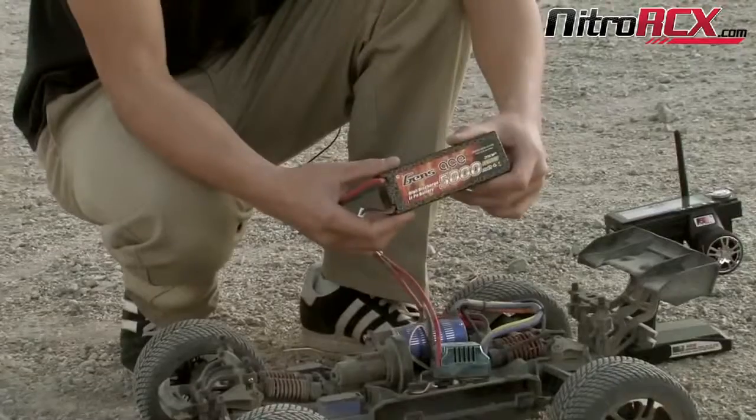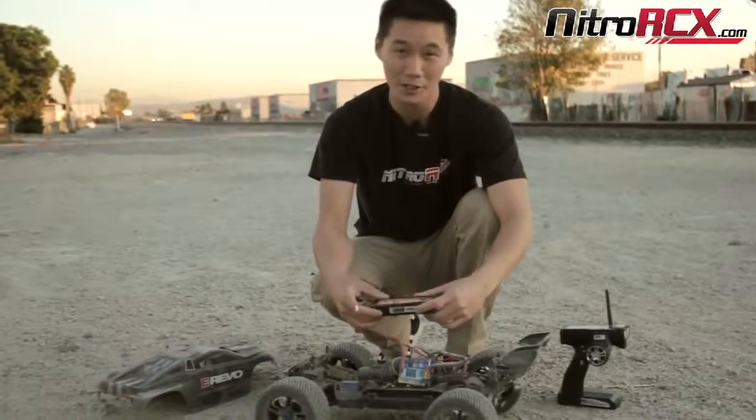Thanks for watching and thanks for tuning in. Stay tuned for more videos from NitroRCX.com.